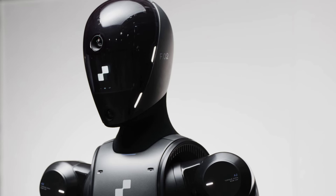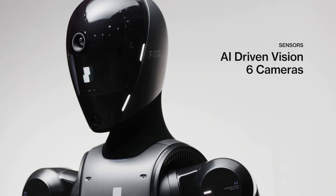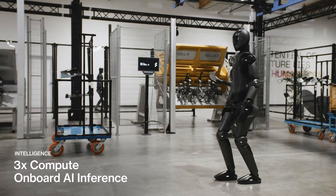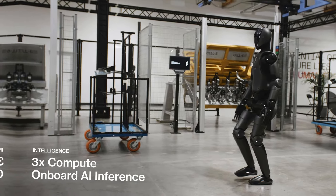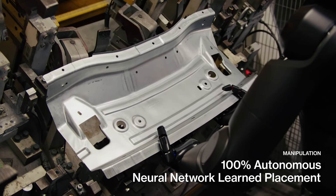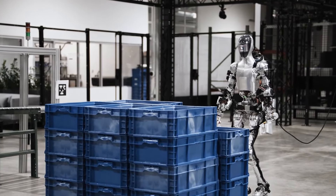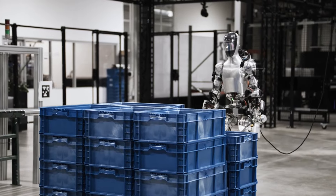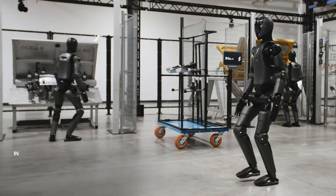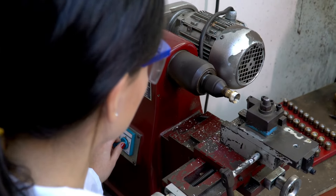Equipped with six RGB cameras, Zero Two has superior perception abilities. These cameras enable it to navigate its environment, avoid obstacles, and perform tasks requiring precise hand-eye coordination. An onboard vision language model allows the robot to process visual information quickly and make common-sense decisions. The partnership between Figure and OpenAI has been instrumental in developing the robot's capabilities, especially in speech-to-speech task execution. With three times the computation and inference power of its predecessor, Zero Two can perform tasks autonomously, making it highly practical for industrial applications.